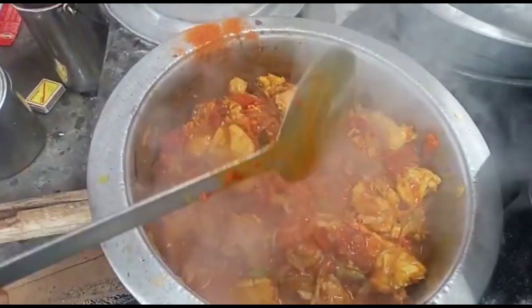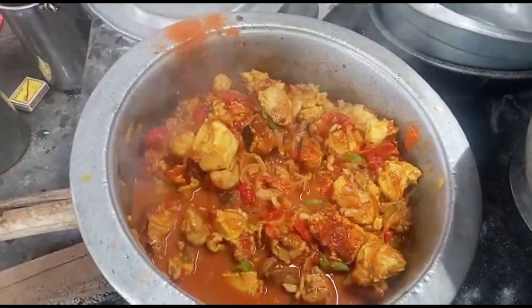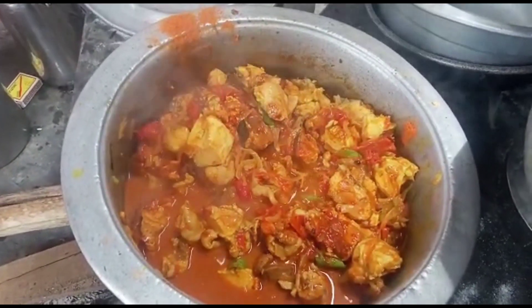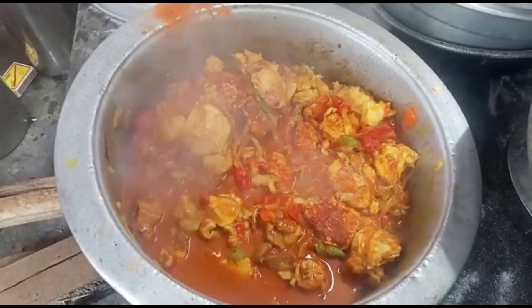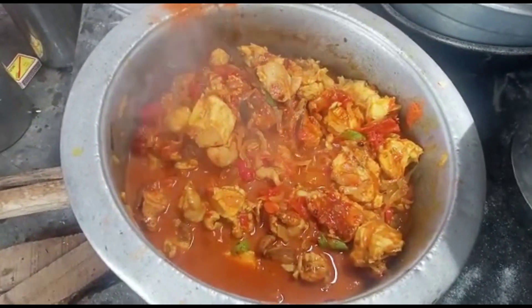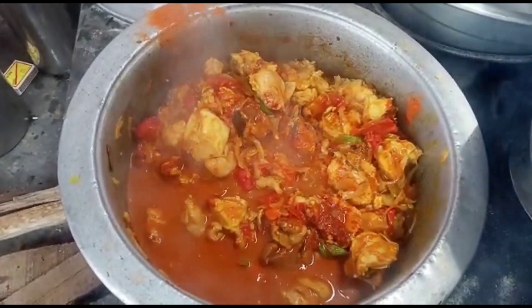Let's put it in the bowl. This is the dough — idli, puri, chapati, and parotta. You can eat it. It's a taste. I'm going to eat it with the dough.